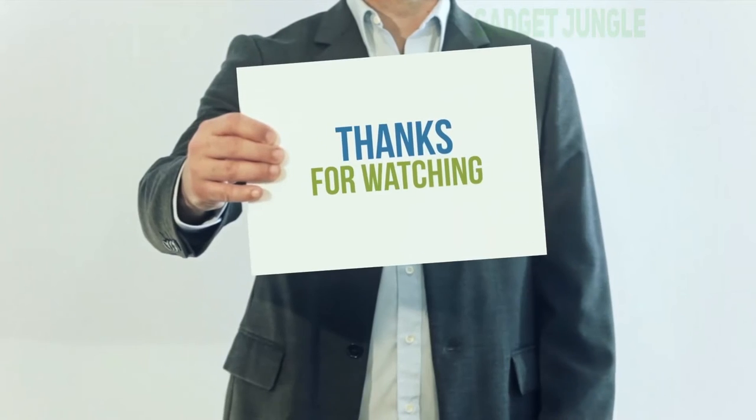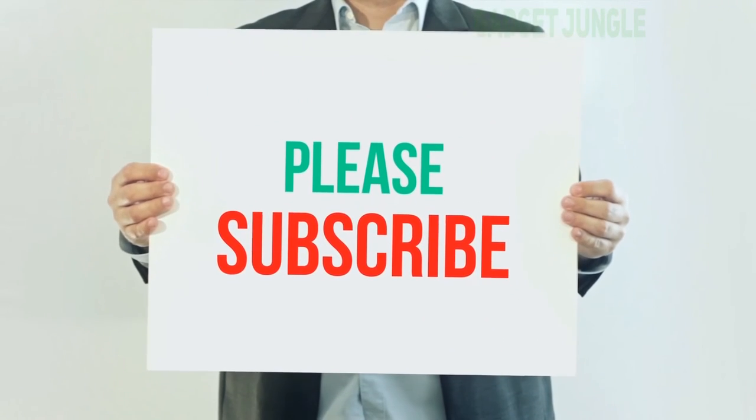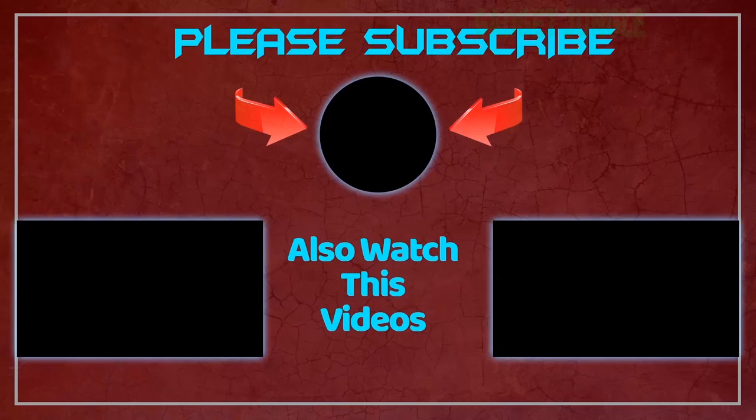Thank you for watching this video. Please subscribe to my channel, leave a like and share with your friends. Until next time, hope you all have a great day. Later.